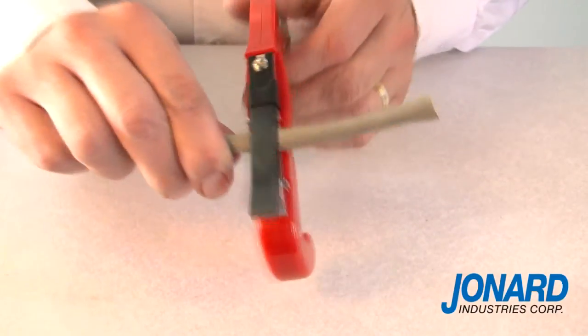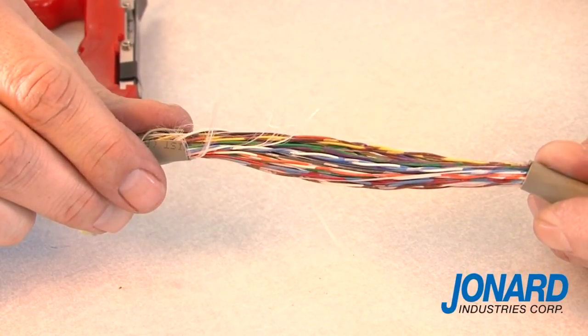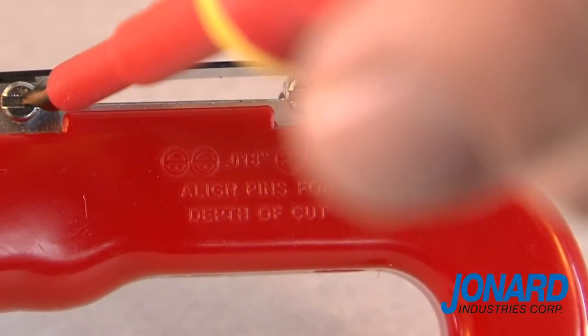The JIC4366 can also be used to ring cable jackets and perform mid-span access to cable conductors. Note that both the blade and bracket are adjustable to accommodate cables ranging from 18 thousandths to 31 thousandths.